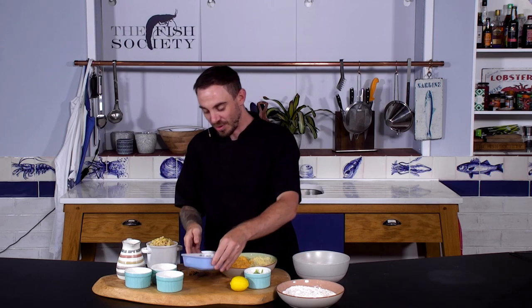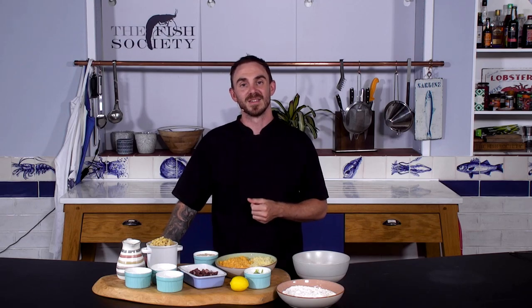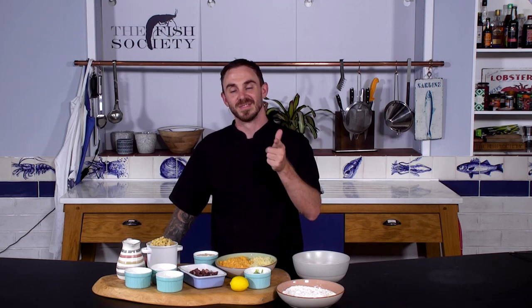So our fish team this morning donated some beautiful diced up bits of tuna, and I came up with the idea of making some spicy macaroni cheese and tuna croquettes. Check out the video and I hope you enjoy.